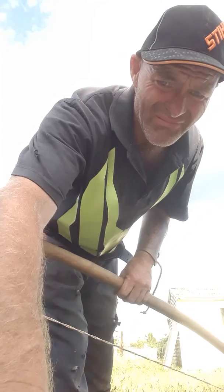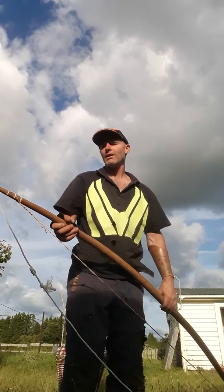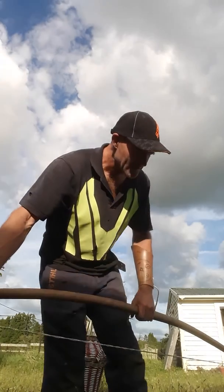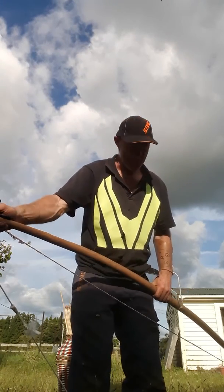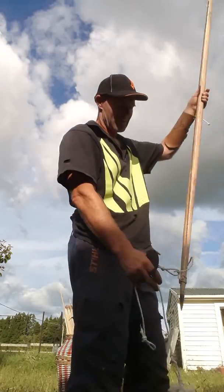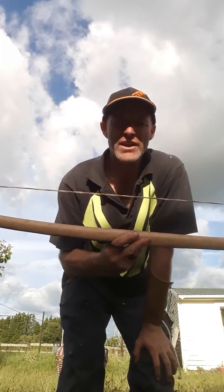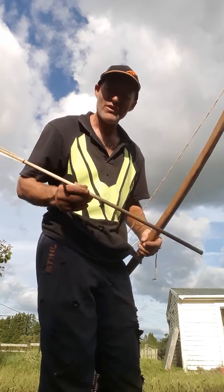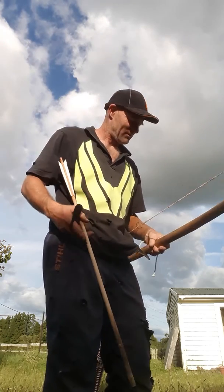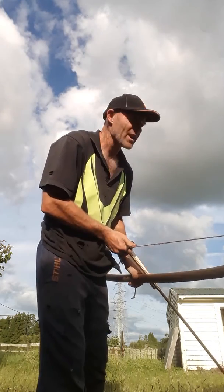Going to pause and shift everything around. So loosening this off, bringing this down — shorter bow, more grunt. This is now 140 at 31 inches. These arrow shafts are 34 inches long, so there's only about three inches sticking out the end as I'm shooting. Once more, several rounds through at 140.